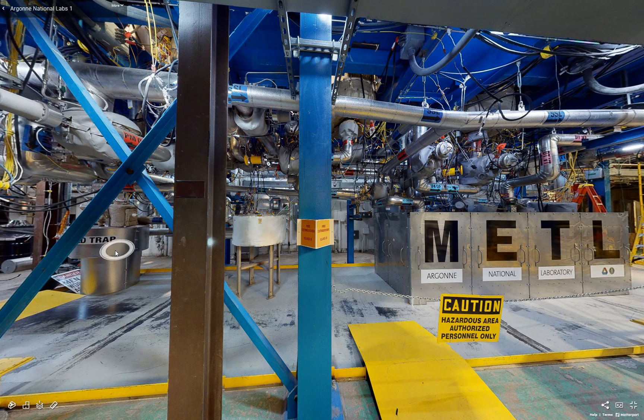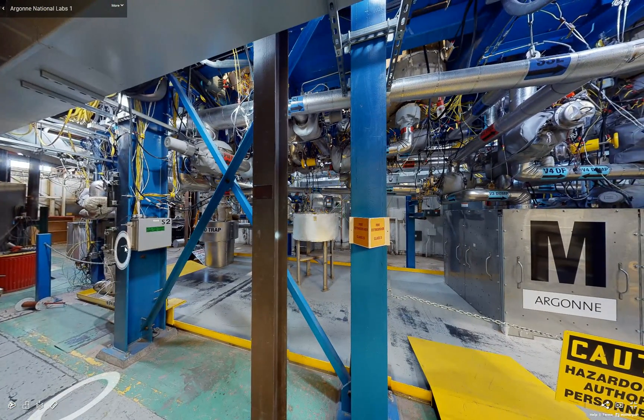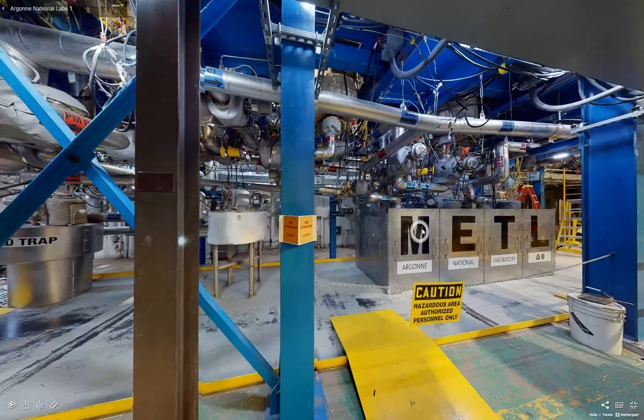We have the means to filter out sodium oxides by flowing sodium through the cold trap, and we also have a plugging meter behind this support column here, which allows us to monitor the levels of sodium oxides dissolving in the bulk sodium.